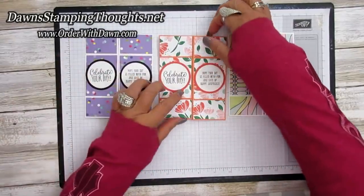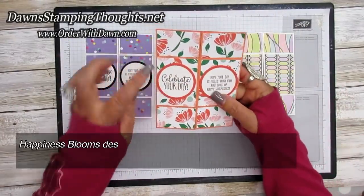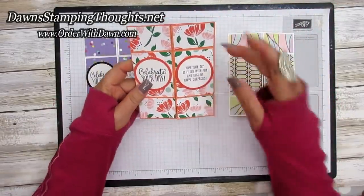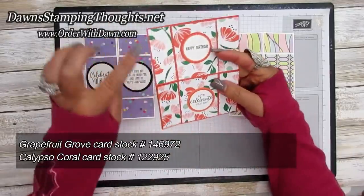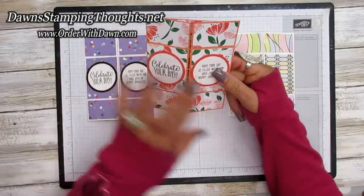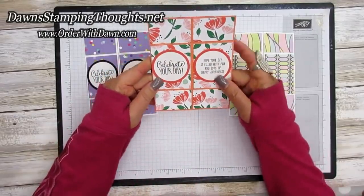So then I made this one as well. This one is using the Happiness Blooms designer paper. Instead of using two pieces of Whisper White, I kind of changed it up. I used the Grapefruit Grove and I also used the Clips of Coral. So two pieces of cardstock you're going to need, but I just alternated the colors. So let's show you how this one opens up.